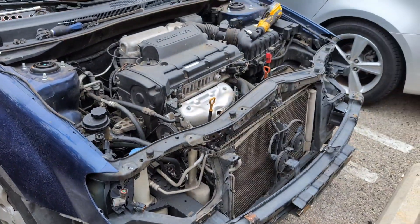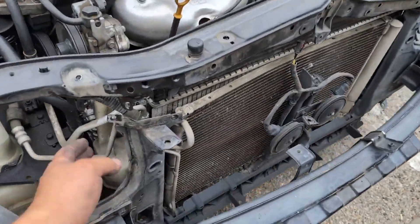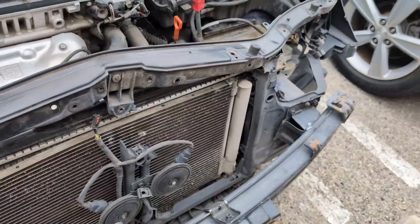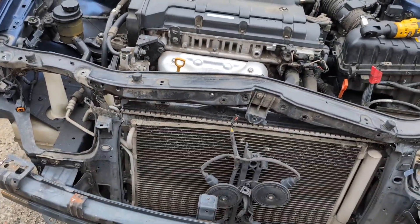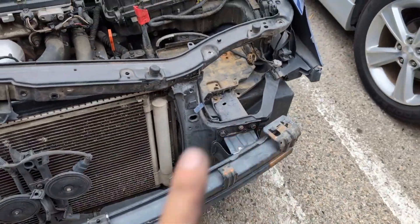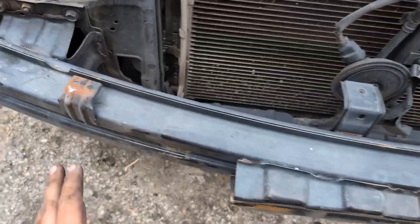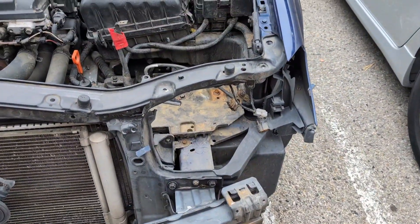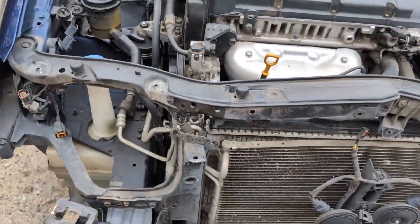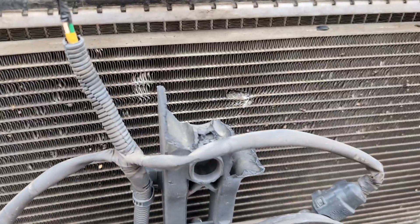What's up YouTube, so I just finished taking off the hood and the bumper. He's gonna need this radiator support — I also took out the headlights. So he's gonna need the hood, bumper, two headlights, and this radiator support. It's made out of plastic. I still gotta take off this bumper from the bottom, and then I'll be able to take off the radiator support.